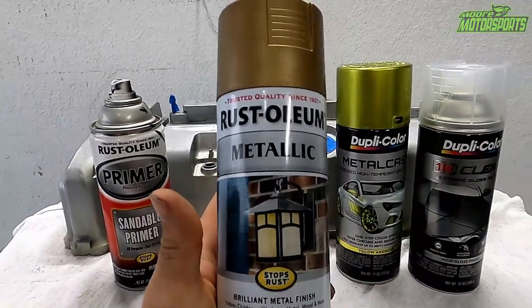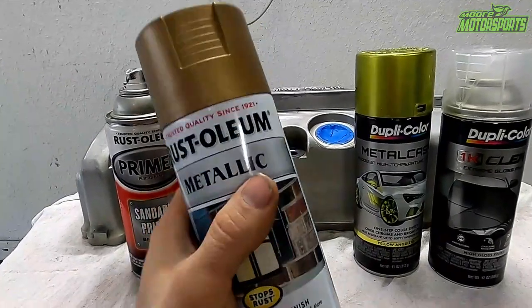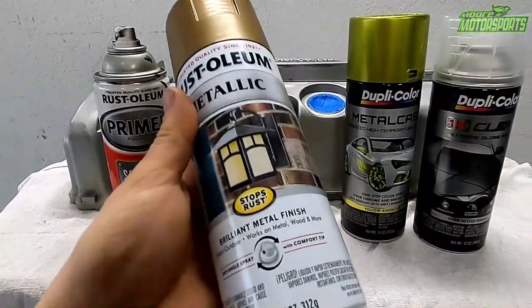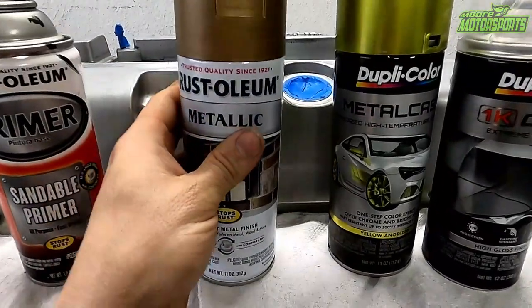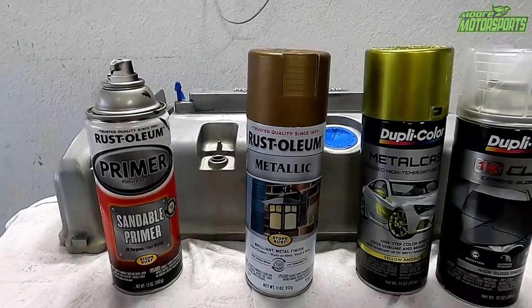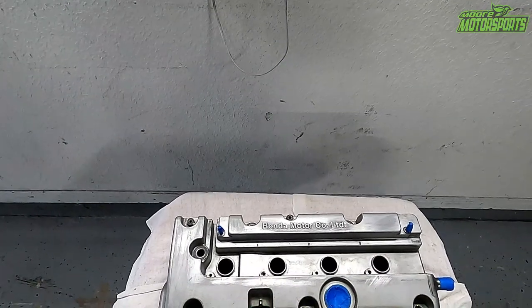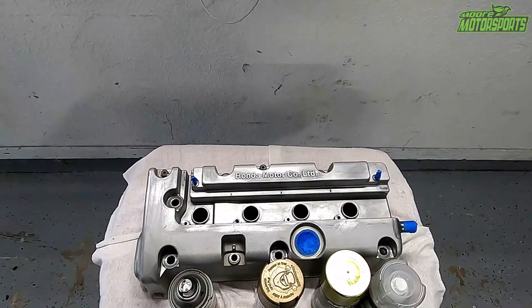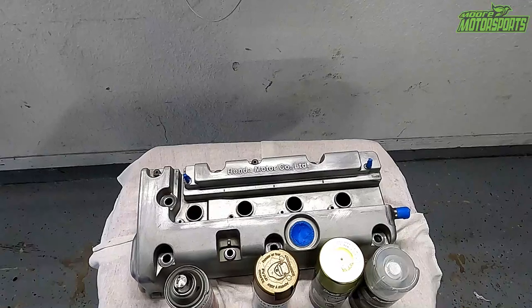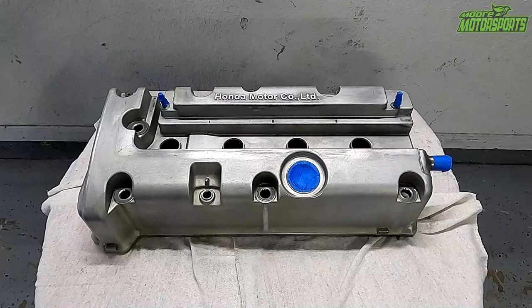The Rust-Oleum Metallic has never really been much of a metallic gold to me — it looks more bronze than anything. But when we apply the yellow candy over it, it definitely turns into what you've seen on the engine bay. So I'm going to show you how to do that on this valve cover. It's prepped, it's wiped down, and we're ready to go. We're going to lay the black sandable primer down and let that dry for about 5 or 10 minutes, and then we'll hit it with the gold.